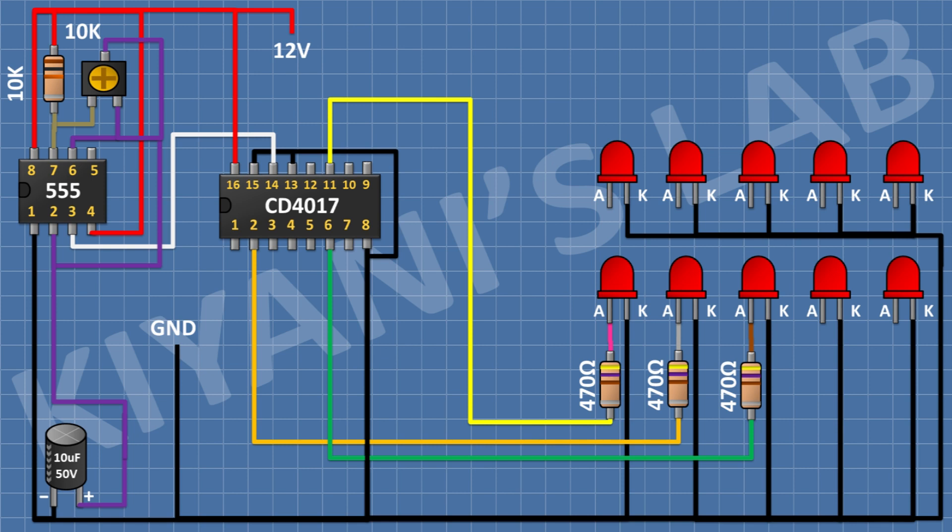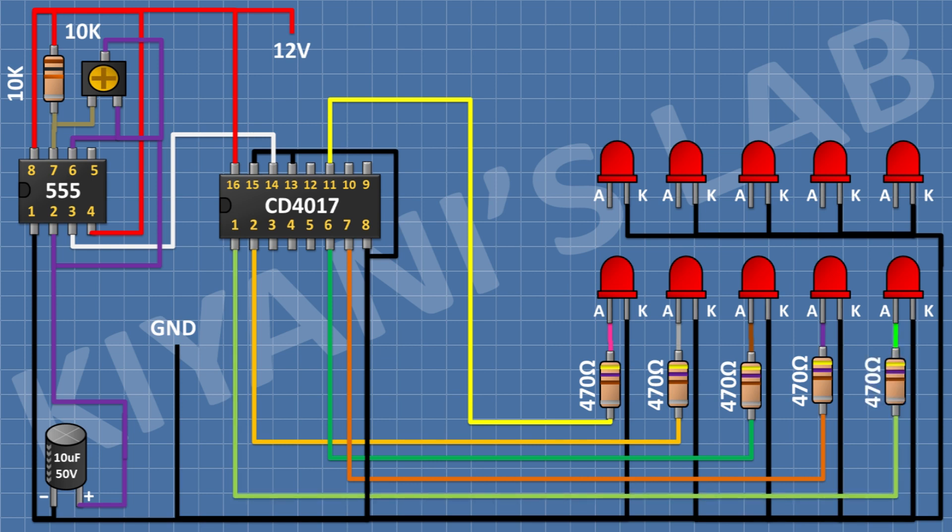After that I'm gonna connect a 470 ohm resistor and connect its one pin to the anode of the fourth LED and its other pin to pin number 7 of the CD4017 IC. After that I'm gonna connect a 470 ohm resistor and connect its one pin to the anode of the fifth LED and its other pin to pin number 1 of the CD4017 IC. After that I'm gonna connect a 470 ohm resistor and connect its one pin to the anode of the 6th LED and its other pin to pin number 10 of the CD4017 IC.